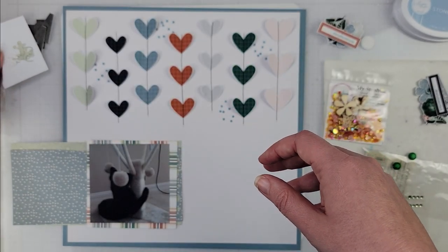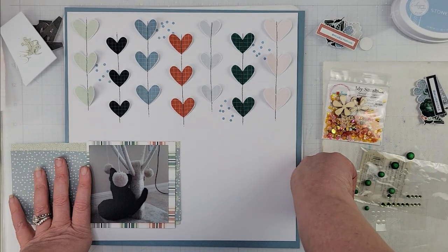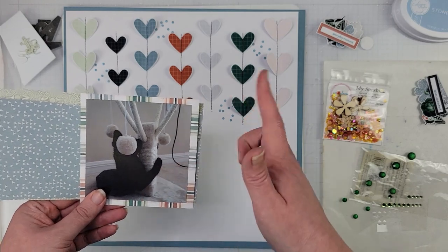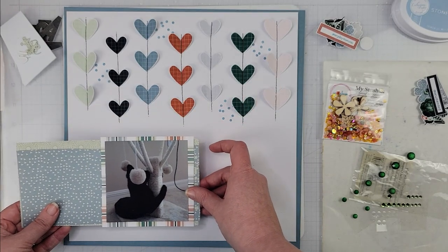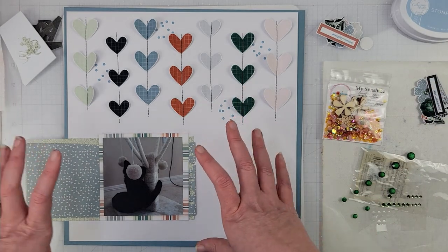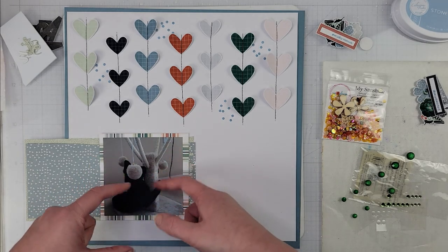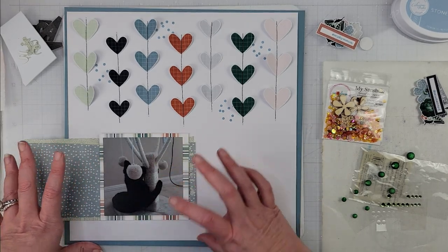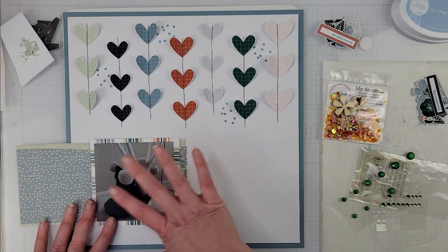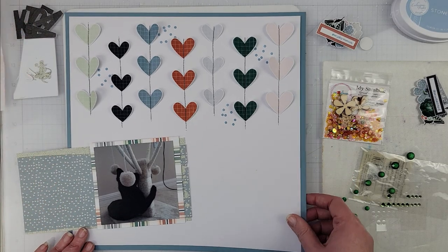I have some more letters die cut using the green pattern paper from this collection. The title is going to be 'Kitten Attack.' The reason for that is this particular scratching post — both our cats were very much into attacking it. They would go after it, make their feet hit the balls, and attack the post. It was quite funny. They've since torn that one apart so we don't even have it anymore.